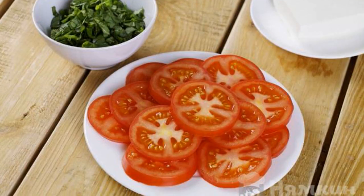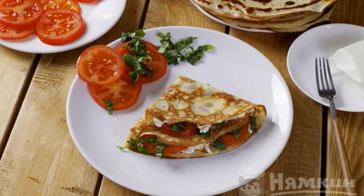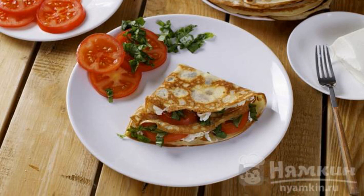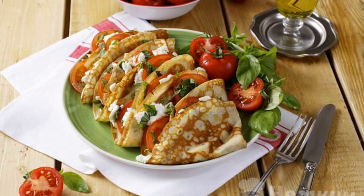Cut the tomatoes into circles and chop the basil. Pancakes are greased with feta, then we spread tomatoes and basil on them. We fold the pancakes into triangles. The dish is ready.